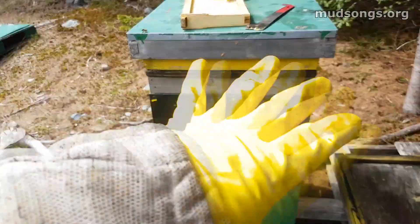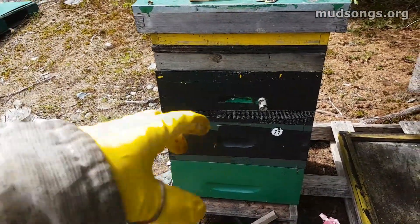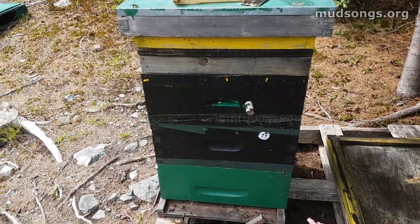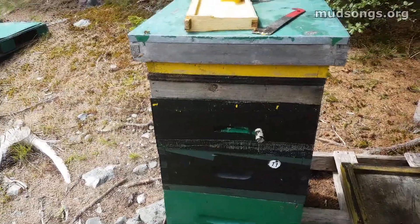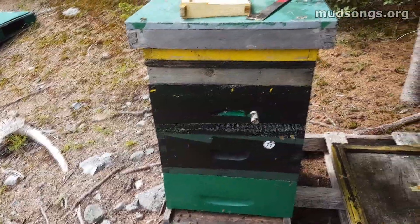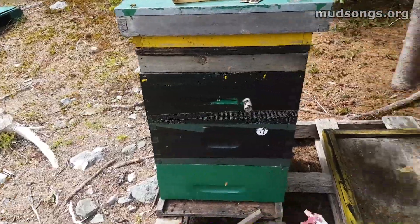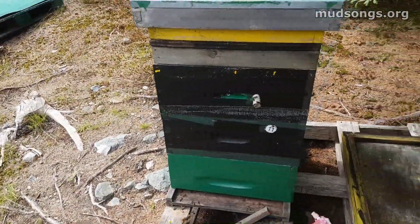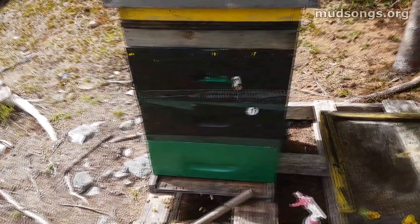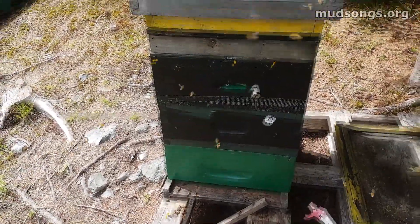My plan was to put the third super on today, which I did — a medium super. Those two boxes that were on the hive already were basically filling up really fast and were going to get packed really soon. If I hadn't done this today, two weeks from now they would just be overloaded with bees. Lots of capped brood, nice yellow pollen all over the place, and yellow wax — beautiful to look at. The bees are just working it all out and it looks great.